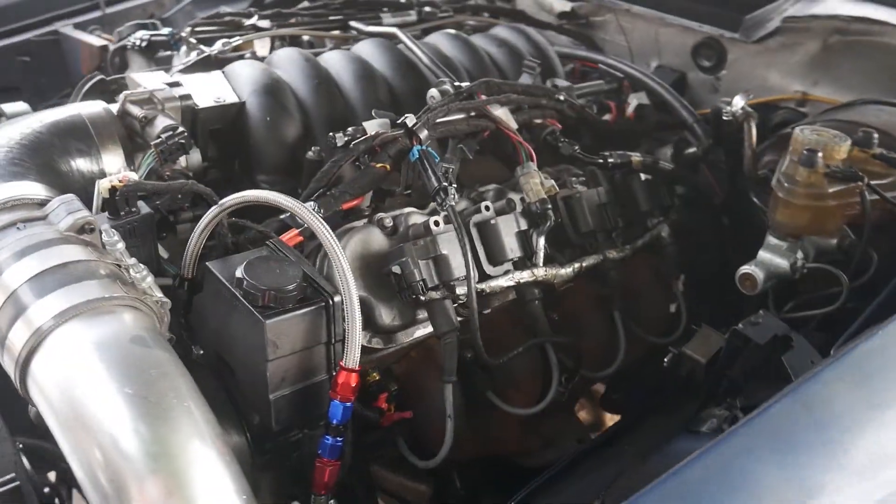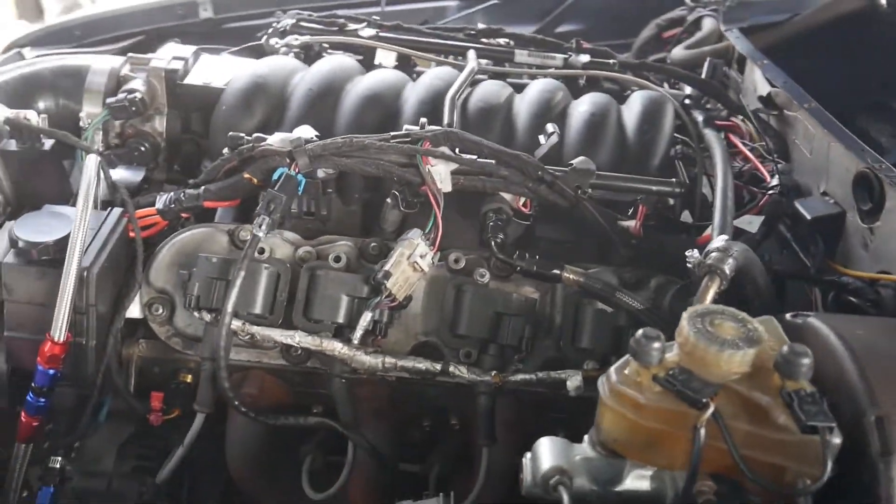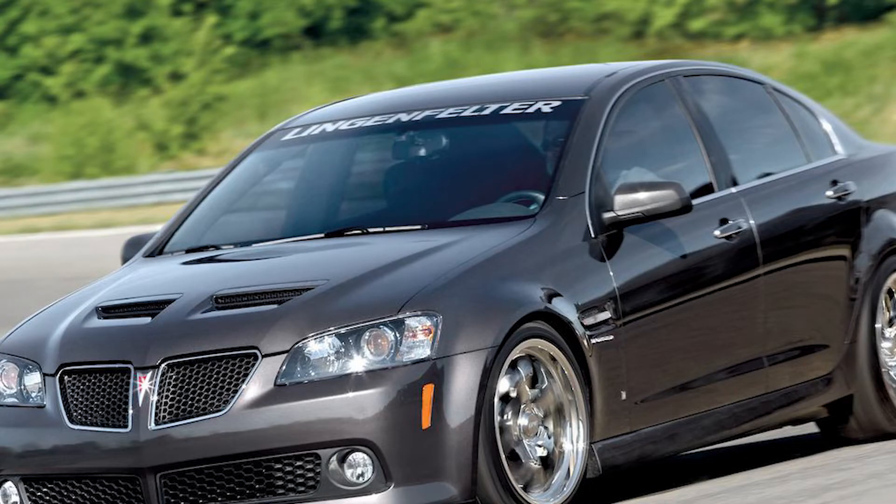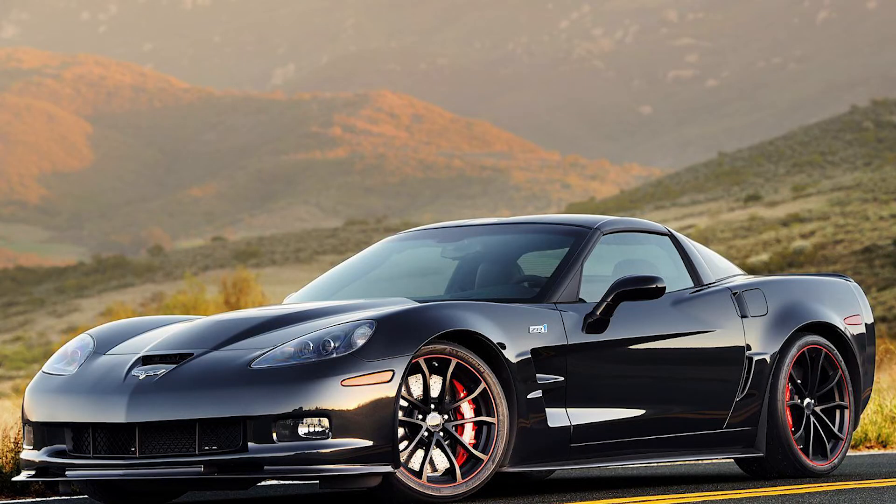I decided to look up exhaust manifolds for OEM cars such as the Pontiac GTO, the G8, and the C6 Corvette. I found out that the C6 Corvette manifolds fit perfectly.